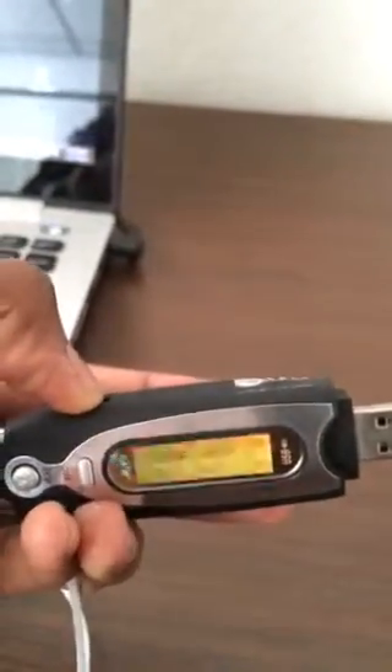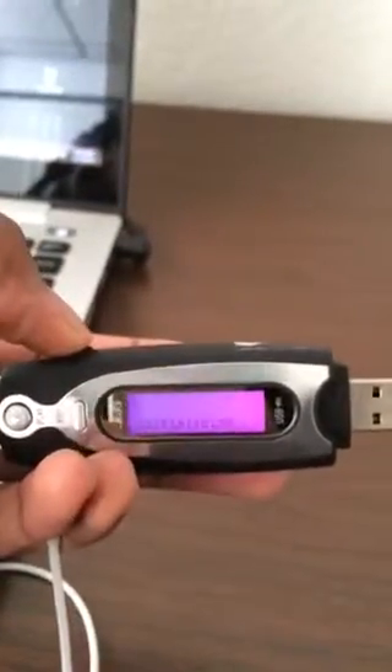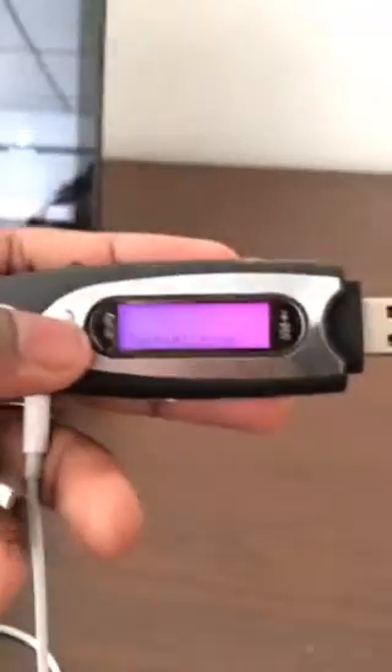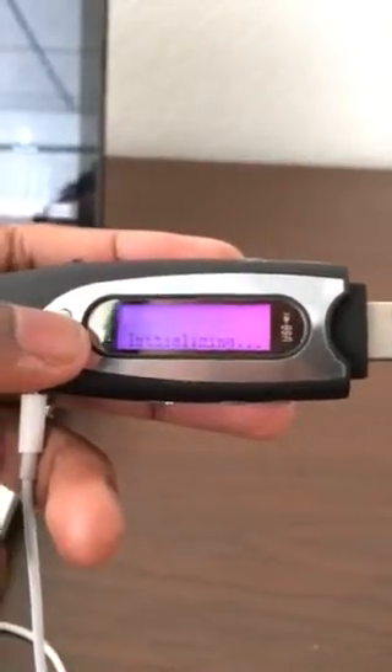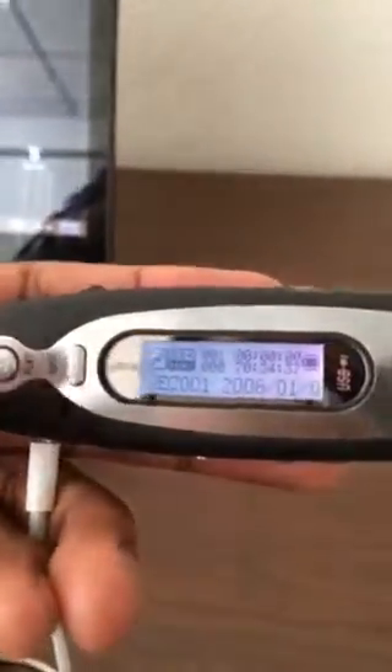To back out of that menu, all we do is hold this little button up here for a few seconds, and it backs us out of the menu. From there we can record. We press this little button right here to record and it should initialize. To stop it, we just press it again.